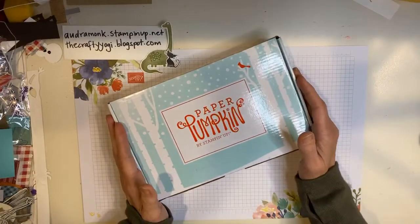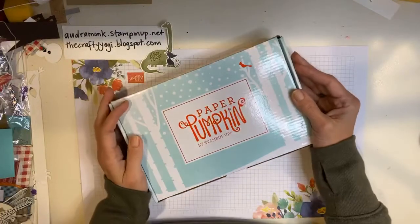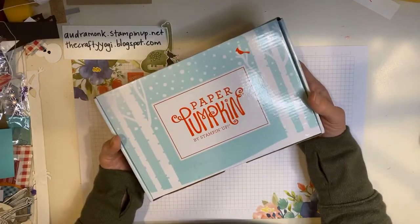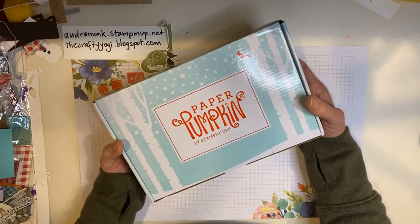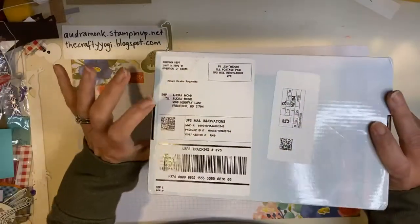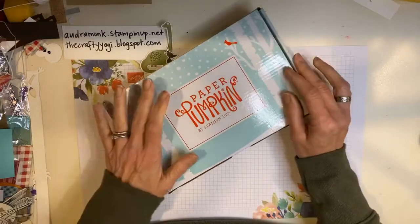So I have this month's Paper Pumpkin kit. I always do a short intro just in case you don't know what Paper Pumpkin is. Paper Pumpkin is Stampin' Up's monthly kit in the mail. I think it's like $22, and that's with shipping. They send it to you in your mailbox, but you have to subscribe by the 10th of each month to get it.